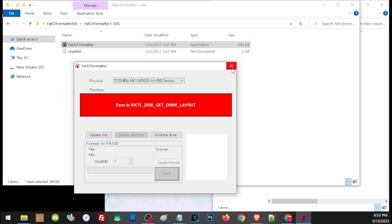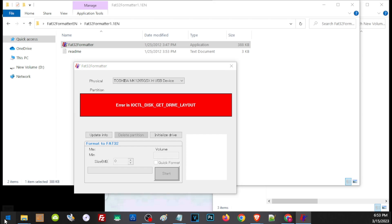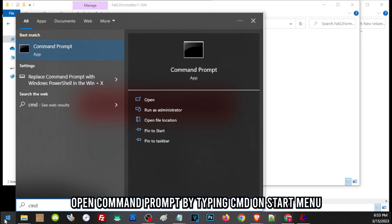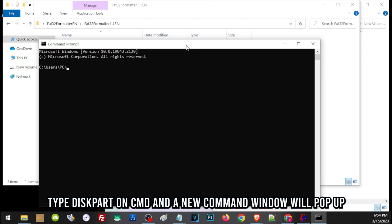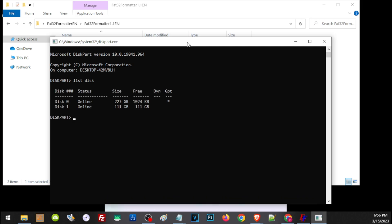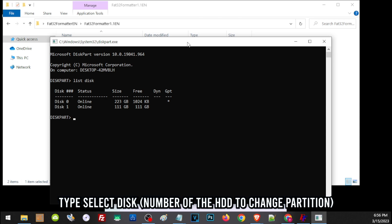So if you want to do it free, we have to use the command prompt. Press the start button on your PC, then type in cmd to enter command prompt. Then type in diskpart and press Enter. Then type in list disk. Here you will see all of the hard drives connected to your PC, and the one we need to change the partition for is disk 1. So type in select disk 1.